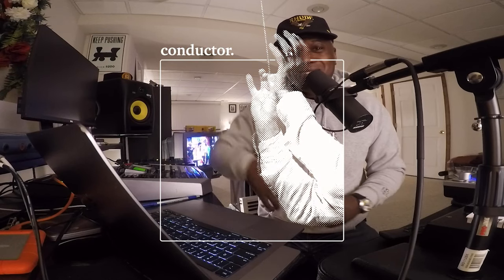Peace man, back at it — Conductor Chops. I'm having a lot of fun making these videos. I took to Instagram to get some topics to talk about, asked 'what do y'all want me to talk about?' and got a bunch of questions back. So I'm just gonna grab one and talk about it.